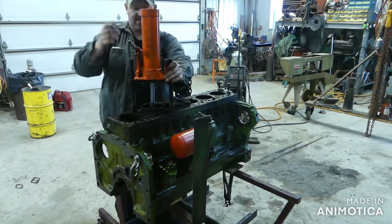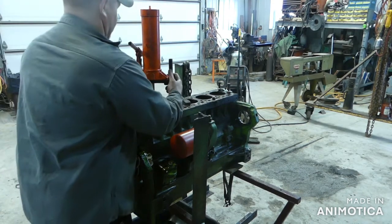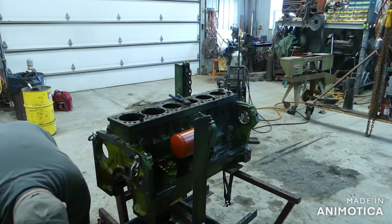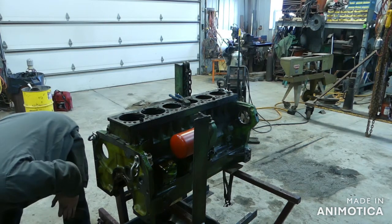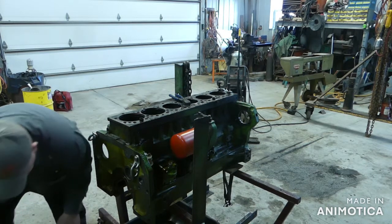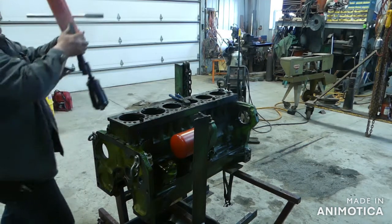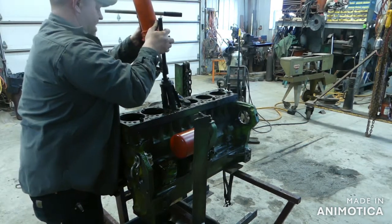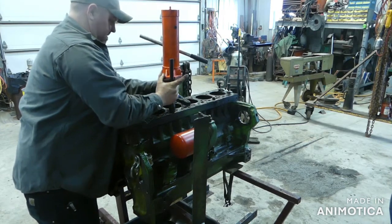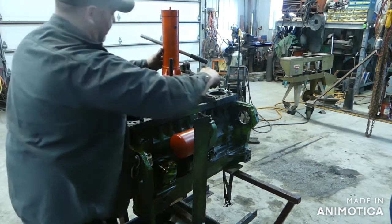We're actually getting the liner out. These are wet liners so they generally pop pretty good. It would be nice to be able to just pop the whole thing out and set it down on the ground. Just loosen up your bottom nut, slide it down, slide it out. Go for number three — actually it's the number four cylinder but the third one I'm pulling.